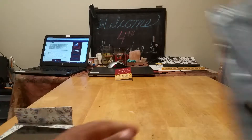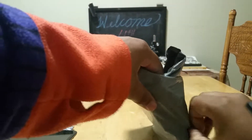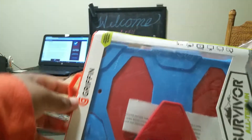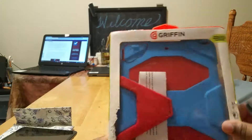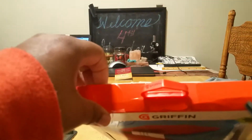Moving on to this. I believe this one is from eBay and that was my first time ordering anything off of eBay. And this is the Griffin Survivor case. That's great.